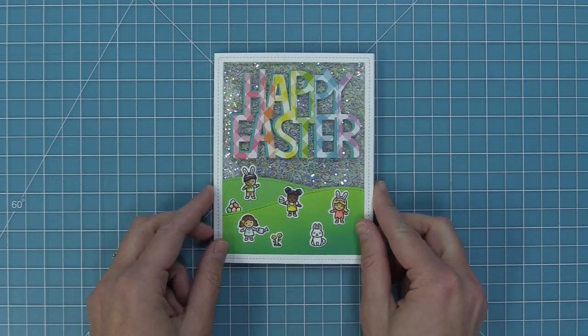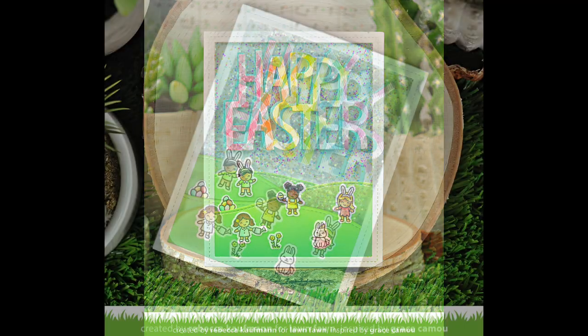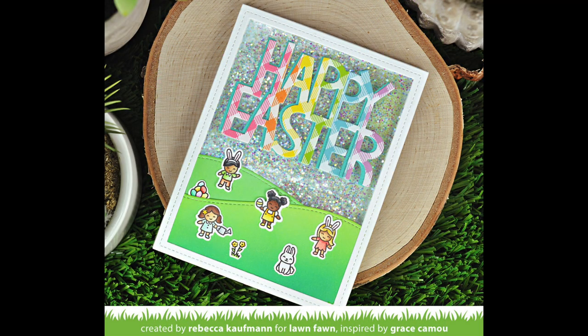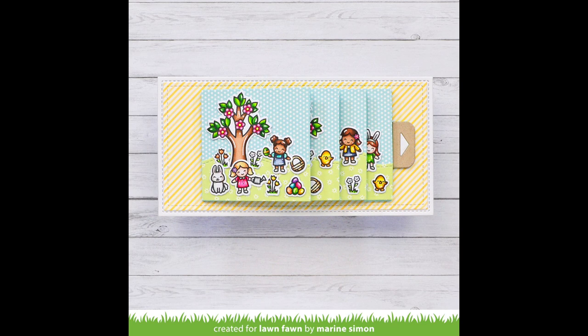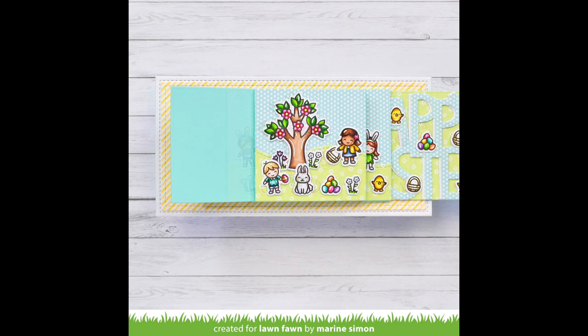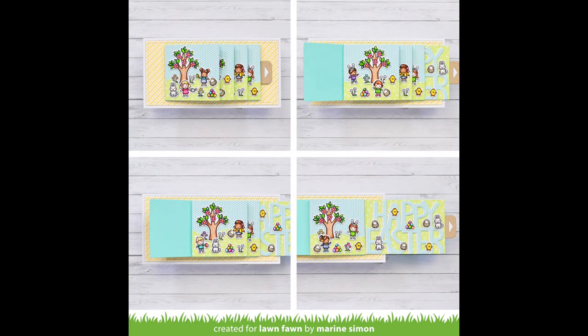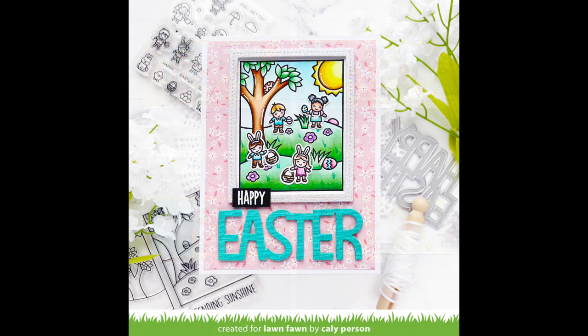Next up we have some incredible cards by the design team. This first card by Maureen is going to blow you away — she used the tiny friends in a Flippin' Awesome card and created these adorable little scenes. As you pull the Flippin' Awesome you get these cute little scenes with the tiny friends, the Easter eggs, and the little bunnies, and the Happy Easter sentiment is a perfect fit for the panel that comes out at the end. Callie added the tiny spring friends into a window scene spring scene and they are so cute and perfect for that window scene.